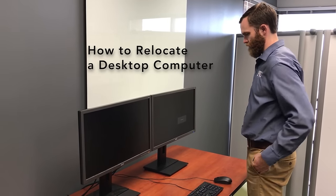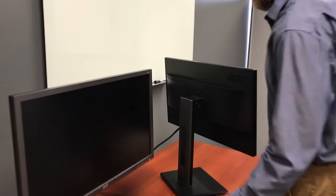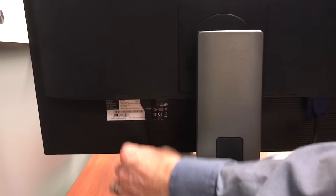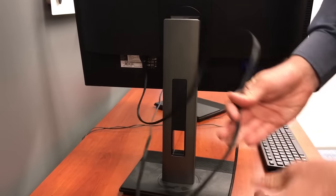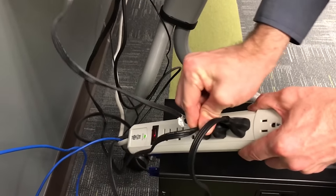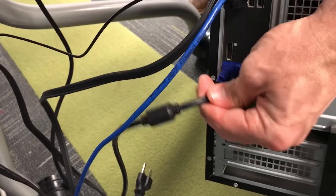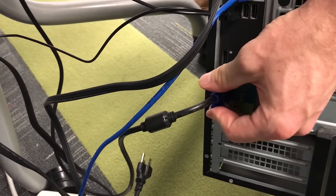Hey guys, so we're going to go over how to take down and set up your desktop computer in case you have to work from home. Your setup might look a little differently than this, but you may have one or two monitors. Each of those monitors has two cables: a power cable on the left and a display cable. This particular one is a VGA — yours may look a little different, but we'll go over types of cables later.